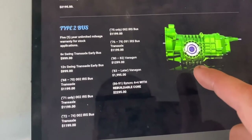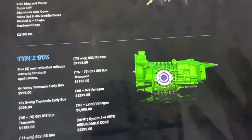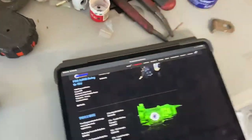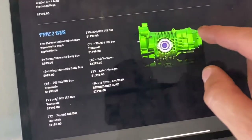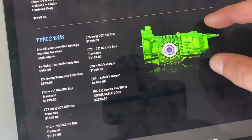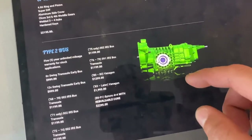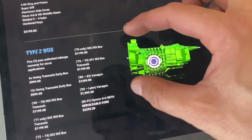Volkswagen buses came with a beefier transmission — of course they need to pull more weight, they're a lot heavier. This is another route. If I was going IRS, this would have been a cheaper route because I could have found a bus transmission to build. You can see the ribs on them — where the diff goes it's a lot bigger, a lot stiffer, and a lot stronger.